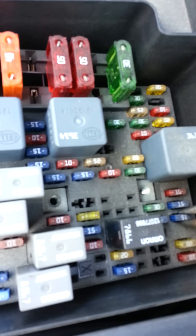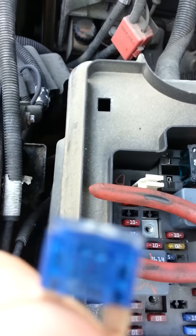So now I'm going to come back around, pull the fuse out — you can tell that it's blown.